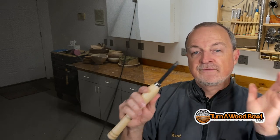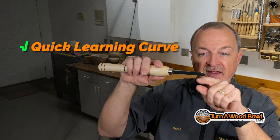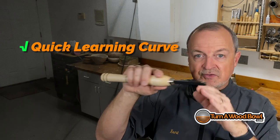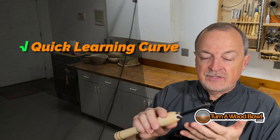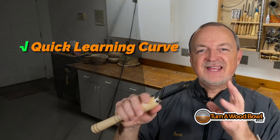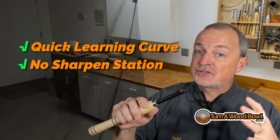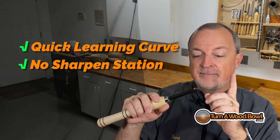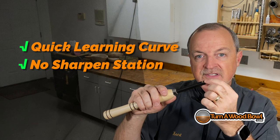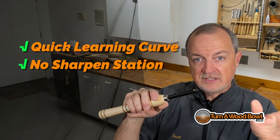Let's talk about the pros of carbide scrapers. First, the learning curve is very quick — essentially you put the scraping edge on center, scrape away, and that's all there is to it. You don't really need skills that have to be learned over time to use this tool quickly. The second pro is that you don't have to sharpen them and you don't need a sharpening station. These tips are incredibly sharp and hold their edge for a very long time. When they do dull in one area, you loosen the set screw and rotate the tip to a fresh sharp area and continue cutting.